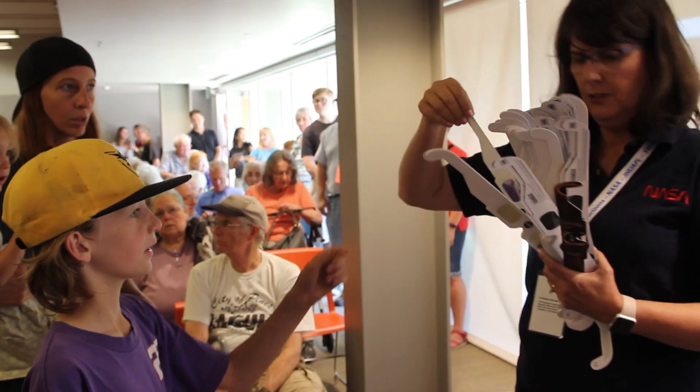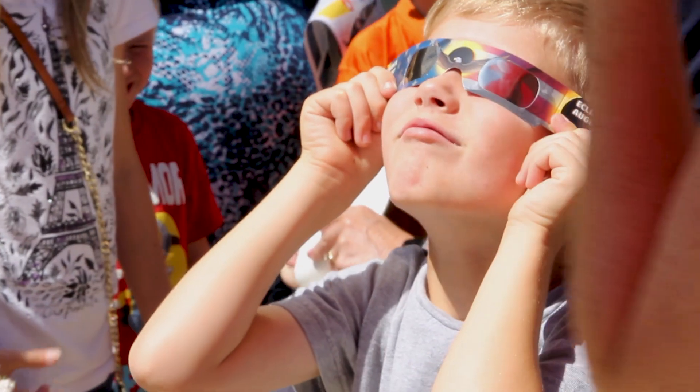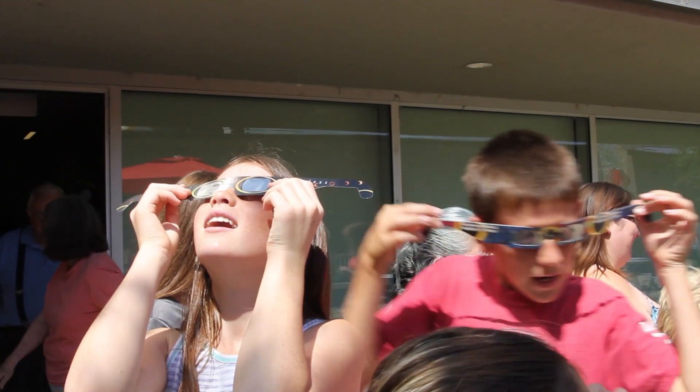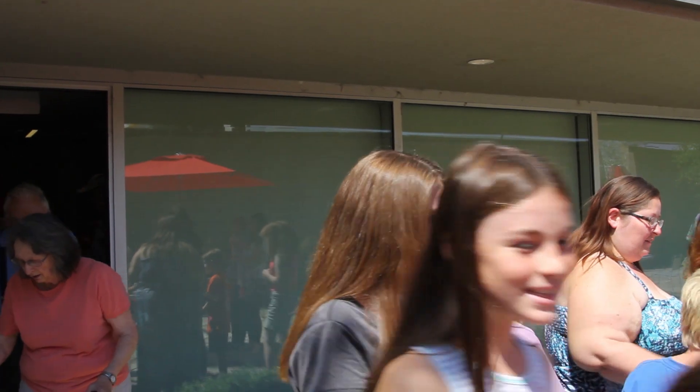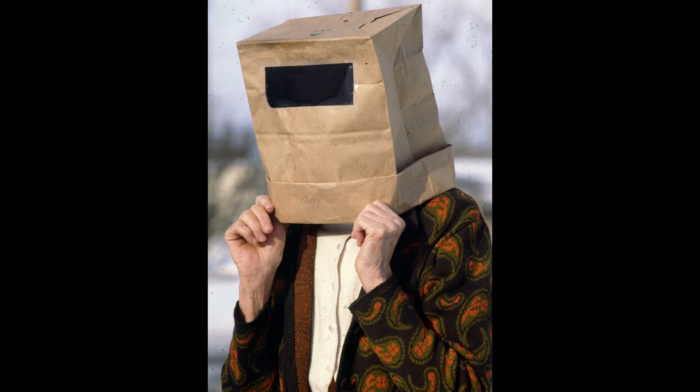So you have a couple of choices. You can wear the glasses. If the glasses are correct, you won't be able to see anything at all until you look at the sun, and then you'll see kind of an orange-ish dim disc. If you can walk around and see things with them on, throw them away — that won't work. You can also use welder glasses that are number 14. Anything less than that, you can't use.